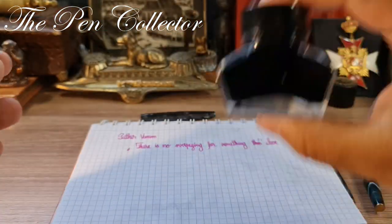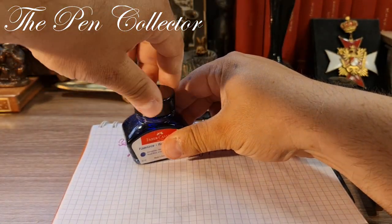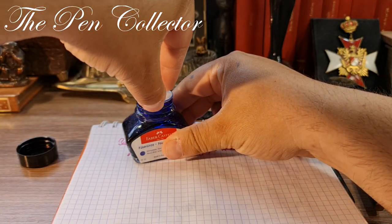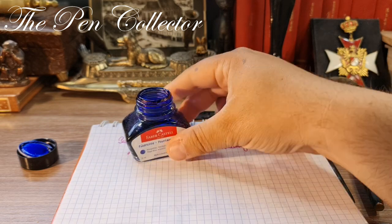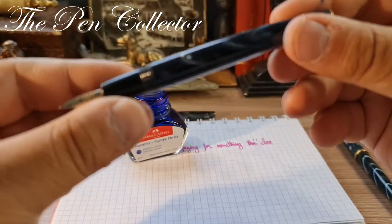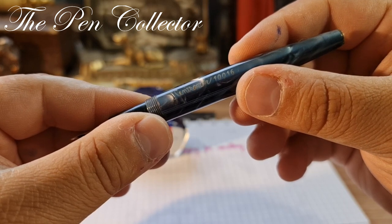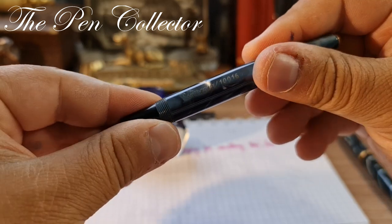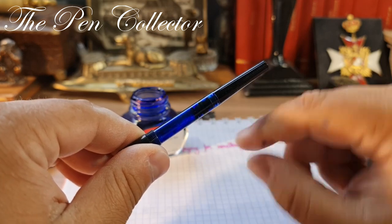I will give the ink a little shake and put it right here. Now I will open the steel version of the Centropen 10016. It has this integrated piston-like ink converter — I'm just rotating this piston, but it appears to be stuck. No problem, we will simply dip the pen in ink.